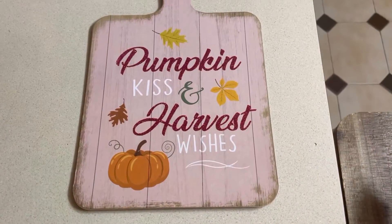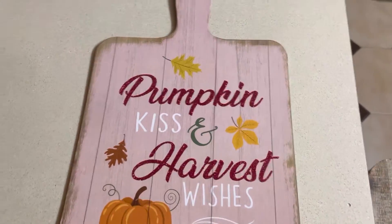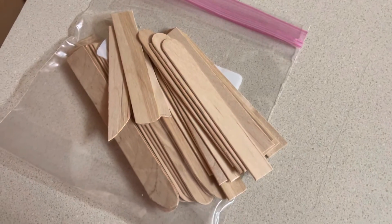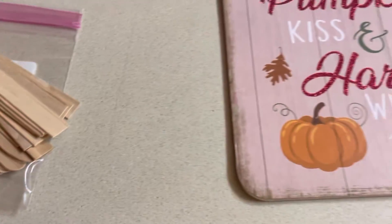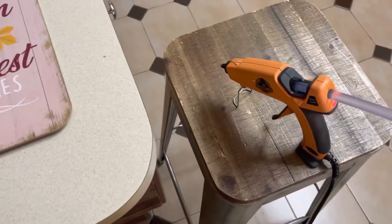So this is the decorative cutting board that I bought at Dollar Tree, and it's pretty just the way that it is, but we are going to make it much more special with some of these craft sticks which I also bought at Dollar Tree. And of course I'm going to use my hot glue. So let's get started.